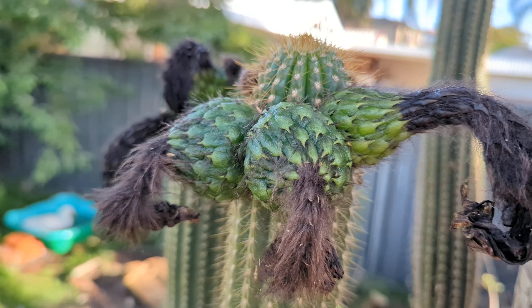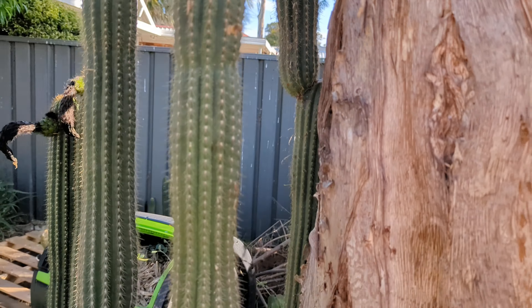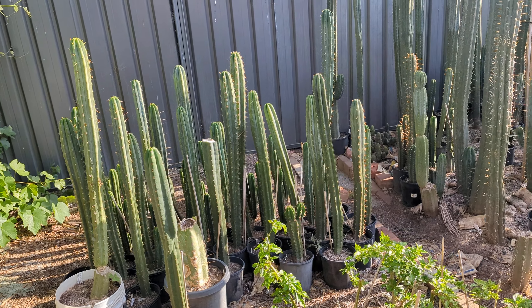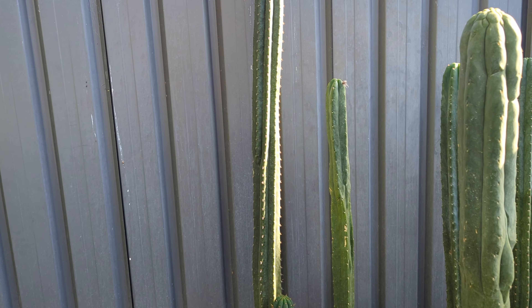I've got some fruits that have been on there for quite a while now — just these two. That one's fairly new but I'm still waiting for these two to ripen up. I've got a few more — they all got pollinated. Not too sure what they got, just some of that pink flower or the red flower, just hybrids of something.